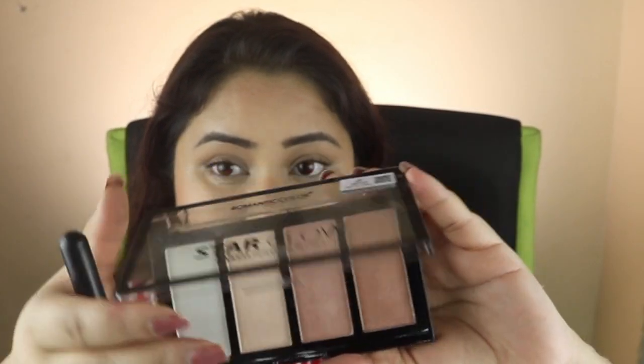I then apply the highlight from the palette on the face. I have to say it is a very chunky and bad highlighter — I hate it, absolutely.